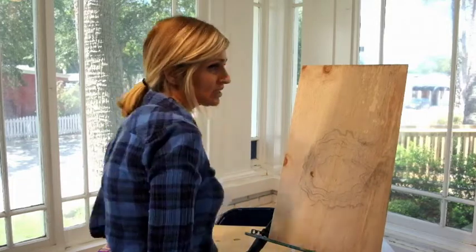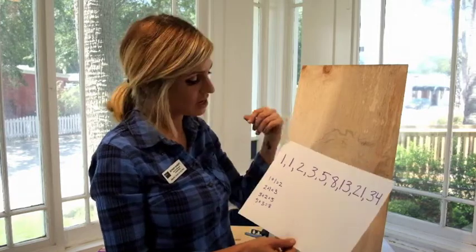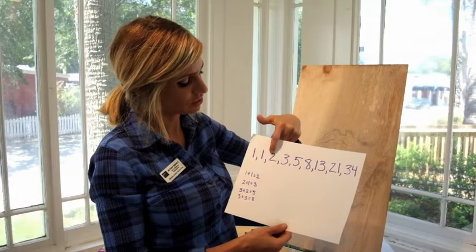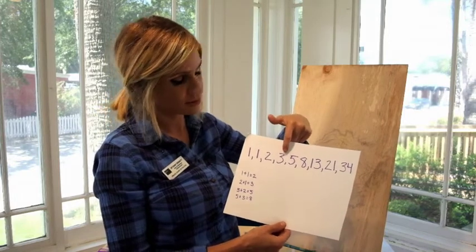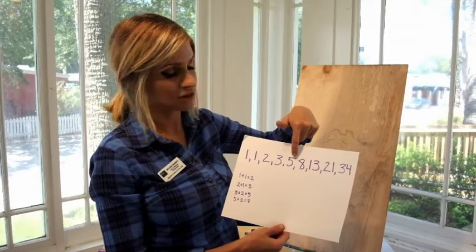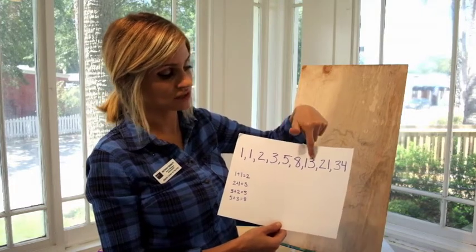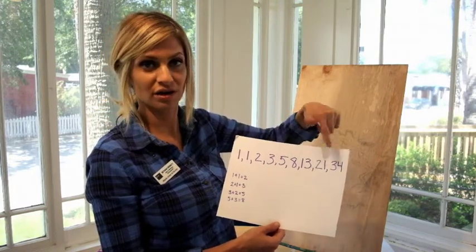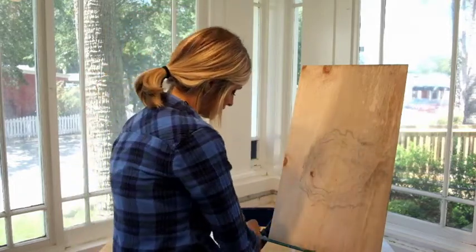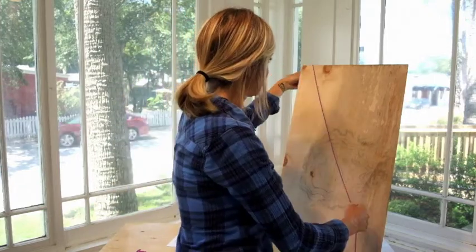The Fibonacci sequence is actually, mathematically or numerically: one plus one equals two, two plus one equals three, three plus two equals five. Whatever number is before it, you add it and that's how you get the next number. So eight plus five is thirteen, thirteen plus eight is twenty-one, and it goes on and on — and these mathematical equations can be found in nature, which is really cool.